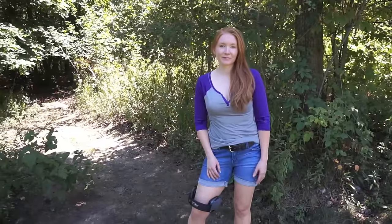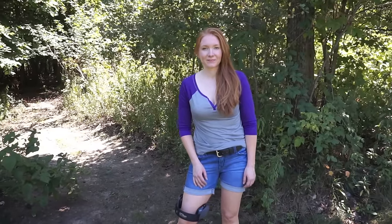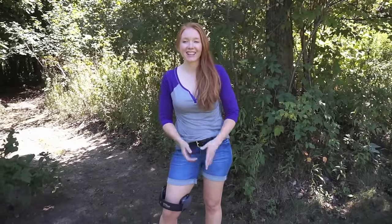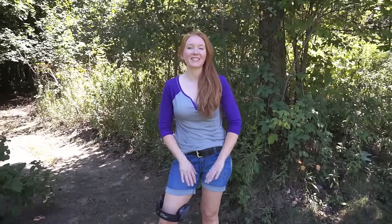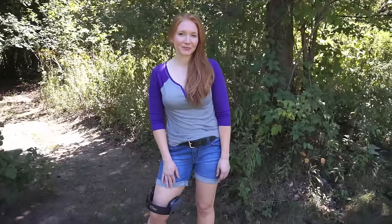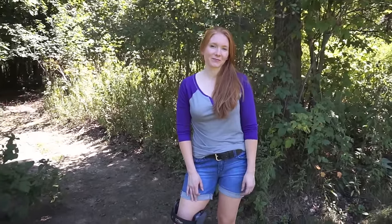We've put some rounds downrange, talking about the fundamentals specifically. What do you find you're struggling the most with? Sometimes I have that anticipation — I see myself jerk and I'm like, why did I do that? I just need to relax, breathe, take it easy, and really focus on the trigger. The key thing you said is you realized you did that. If you recognize an error and try to correct it, that's fantastic — we've identified the issue and we're putting a plan into action. That anticipation is countless new shooters' issue — it's just a human reaction.